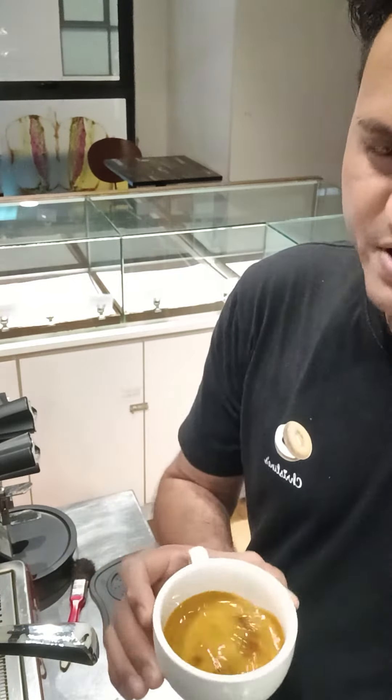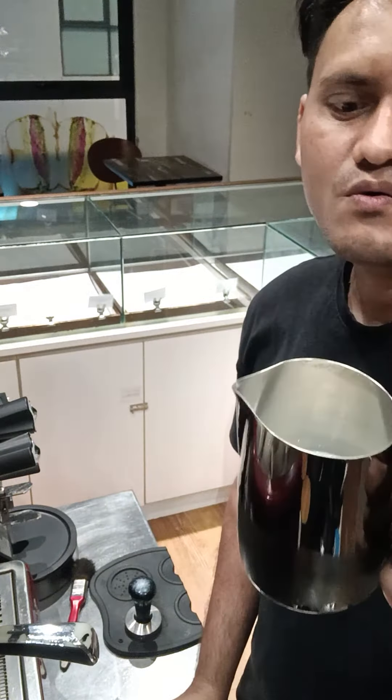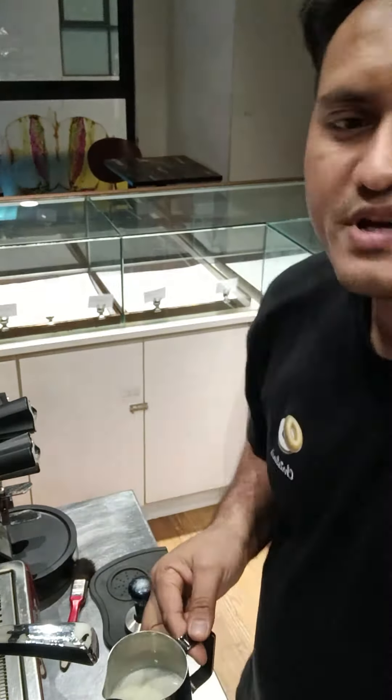This is a one-shot special. You can see I just made one coffee and I keep it here. When we steam the milk, we need to first clean the steamer.